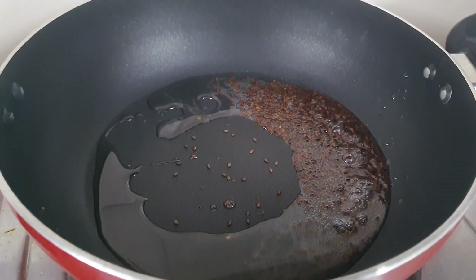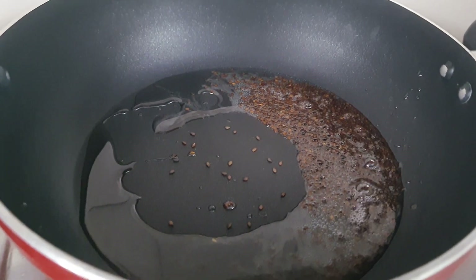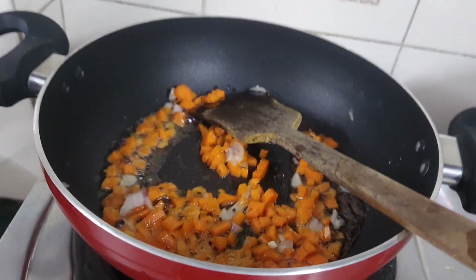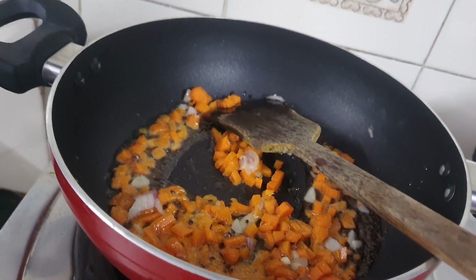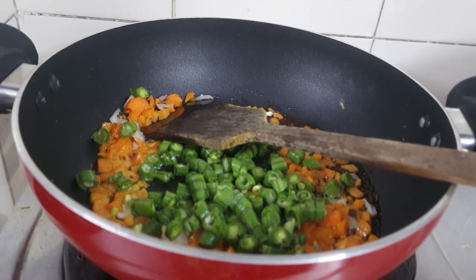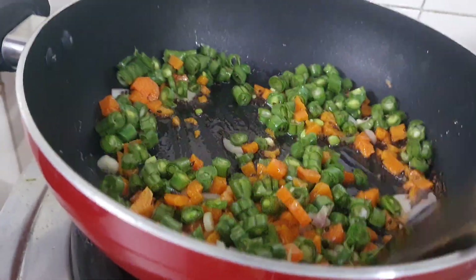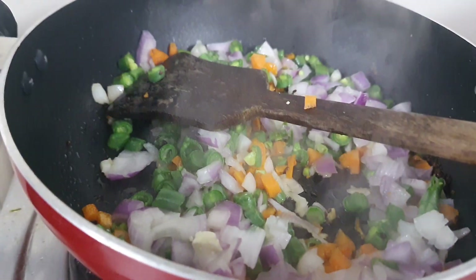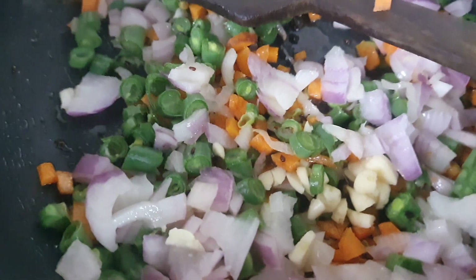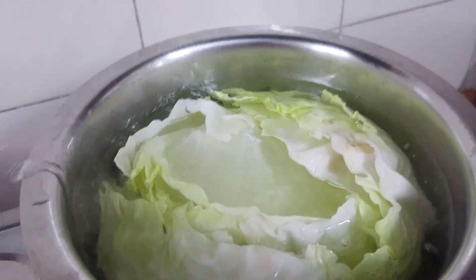Now I am going to add carrot, onion, and beans one by one, and lastly paneer. I also added garlic — I forgot to add it first. Here my cabbage is ready to open; be careful, it is boiling and steam is coming out.